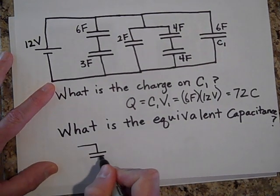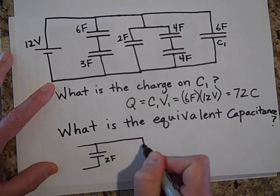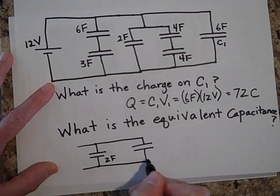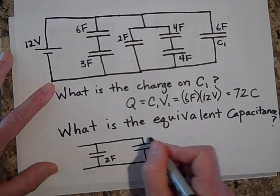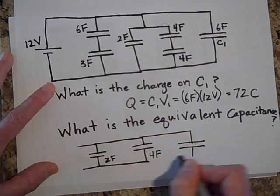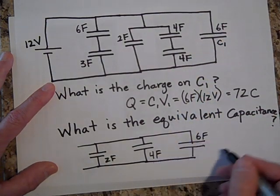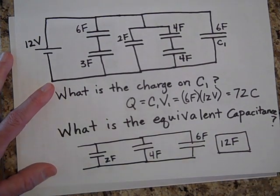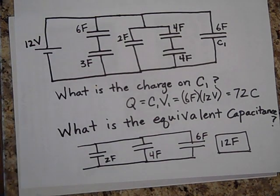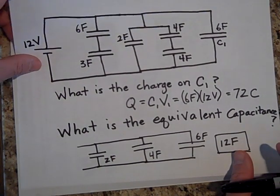So we have: the first 2-farad combo in parallel with the second 2-farad combo gives 4 farads, and the standalone 6-farad in parallel gives a total equivalent capacitance of 12 farads. You could replace all of those capacitors with a single 12-farad capacitor.